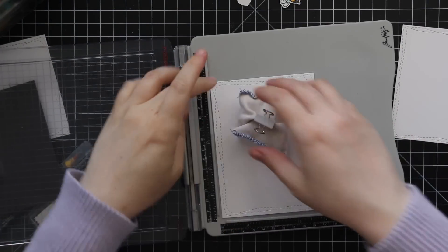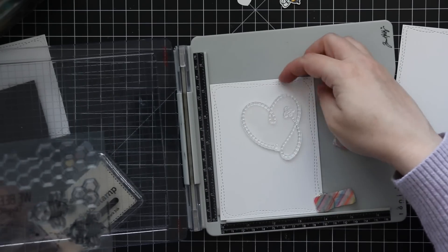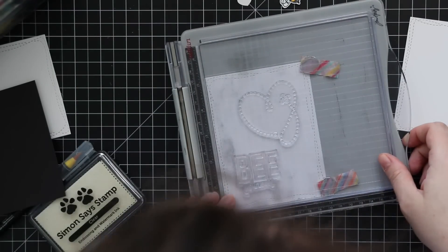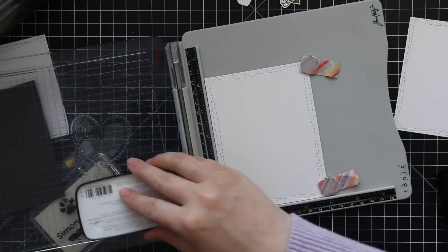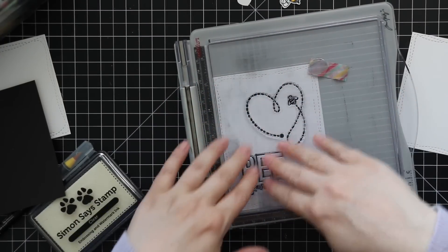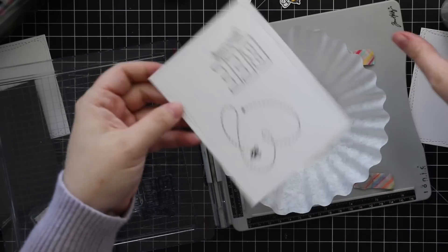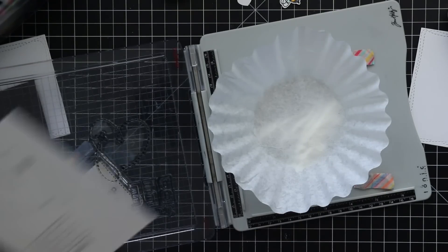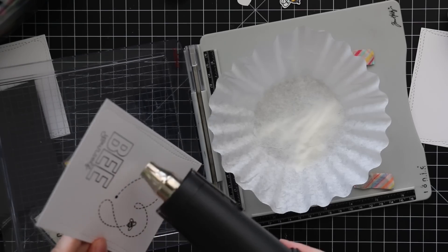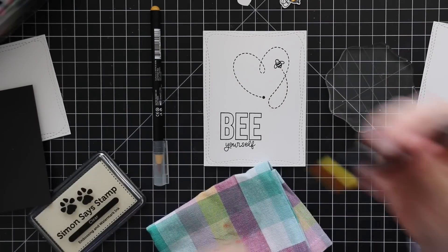I did all these elements at the same time — all the die cutting for the rectangles at once, then all the panels one after another: stamping and embossing depending on what I'm doing. For these panels I stamped the images and sentiments with VersaFine Clair Nocturne ink and then clear heat embossed them. You don't need to do this — you can just heat set the ink or let it dry — but since it's a pigment ink that takes longer, I clear heat emboss to avoid smearing out of impatience and clumsiness.